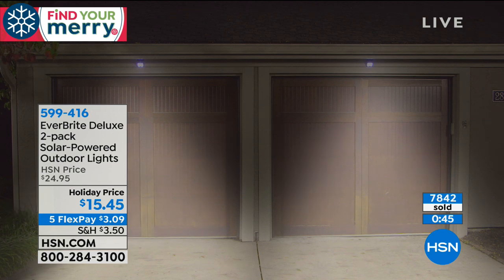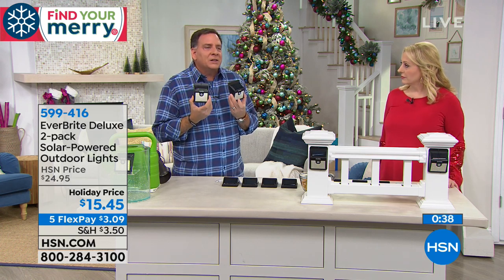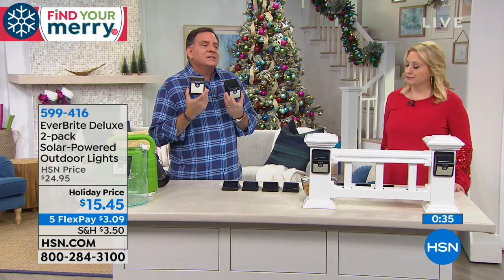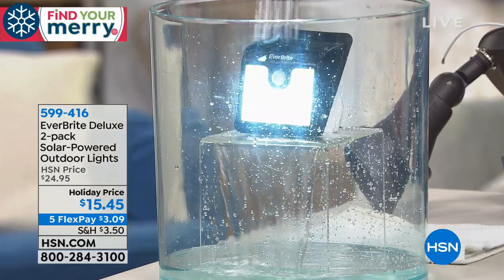The holidays are coming and we'll have company who don't know your property. You can put these anywhere — I love the idea near a staircase. Even in dim mode you can see the light and vector yourself toward it. As you get within 20 to 30 feet, they come on and you've got all the light you need. Stocking stuffer alert! $15.45 — husbands will say we should have gotten two packs. On flex pay that's $3.09. If you got two packs, it would be $6.10 on flex pay.